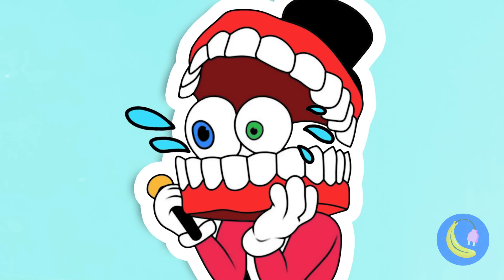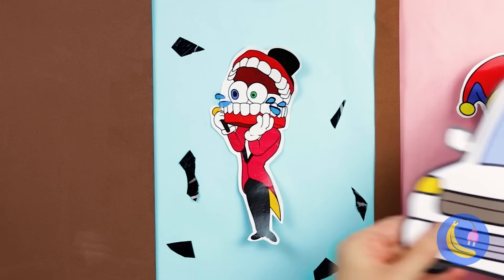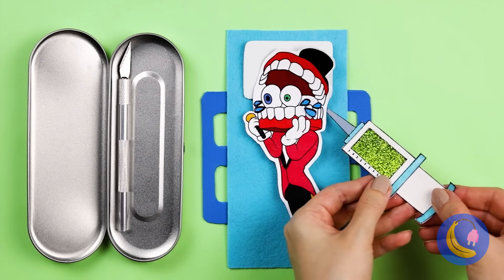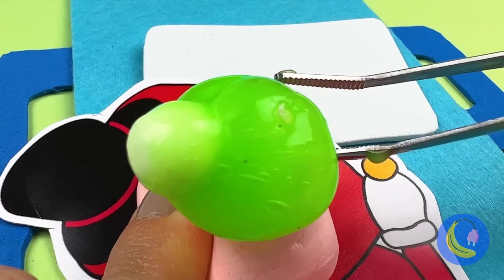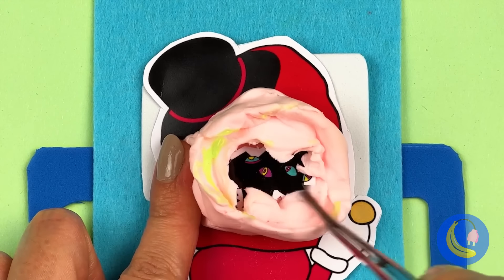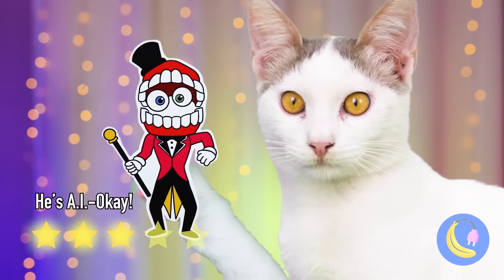It's Kane, the toothsome ringmaster. He doesn't look too good — let's call him an ambulance. That was quick. Cue the sirens. The kitty doctor will see you now. Nighty night. I think we found the problem. Let's extract all that slime, and that bug. I think we should keep digging — how deep does it go? Now Kane should be feeling like a new A.I.